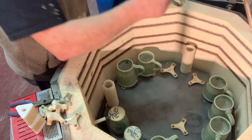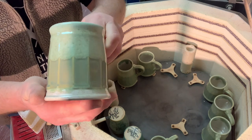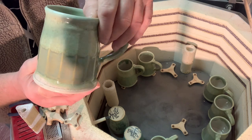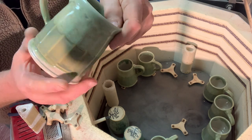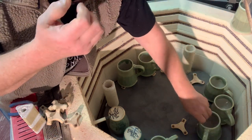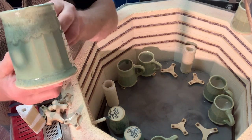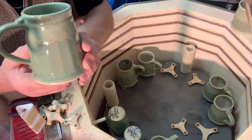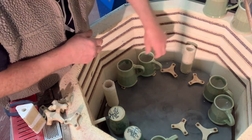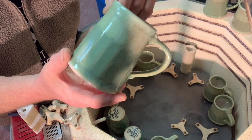Then we have a glaze I don't use very often — I call it rutile green. Copper carbonate with some rutile in it — I'll have to look what else is in the recipe. It's very pretty though. I remember doing these all the same glazes on each piece on each level.